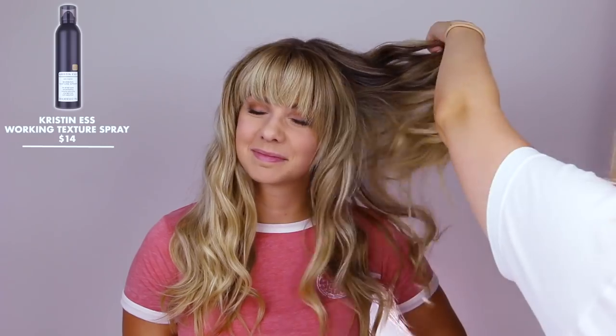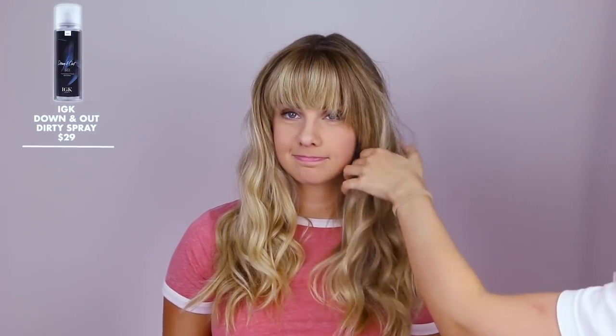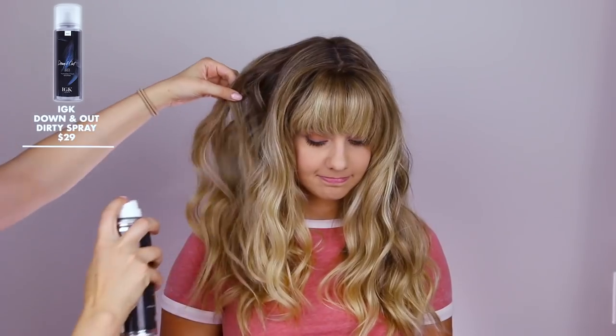I'm going through and doing some random pieces a little bit straighter. And if you are styling bangs with the straightener, why not? It's Joyce, I love it. I'm just going to throw all the texturizing spray in so that you can look like you've been running through forests and riding in convertibles and calming down crazy angry cops. Let me grab you some IGK Down and Out Dirty Spray just for a little bit more texture.